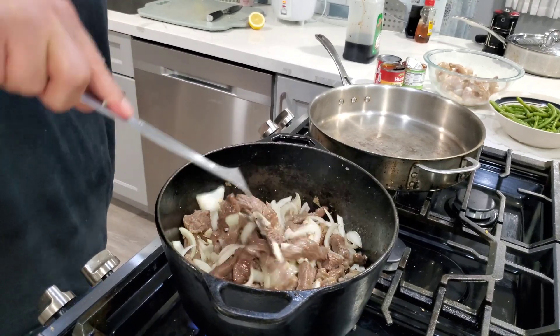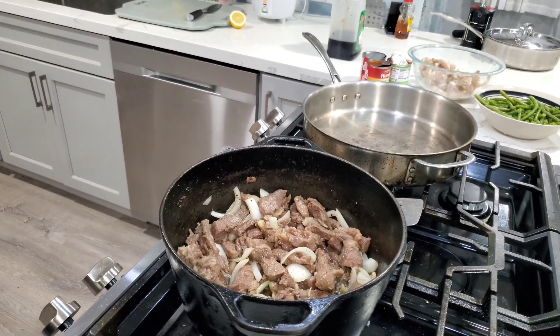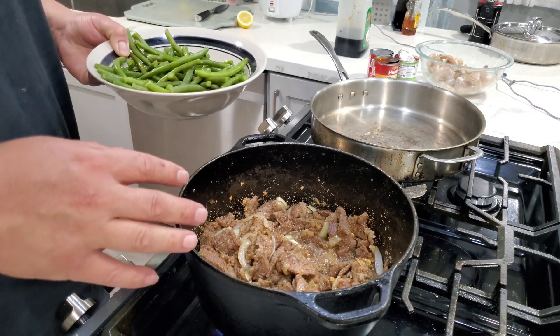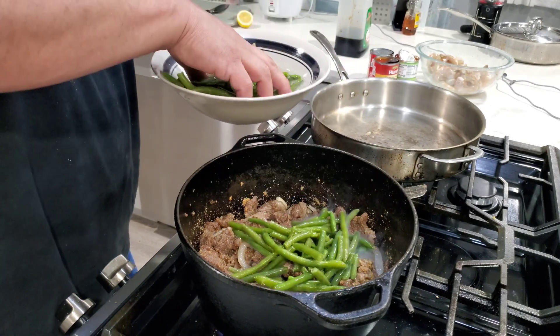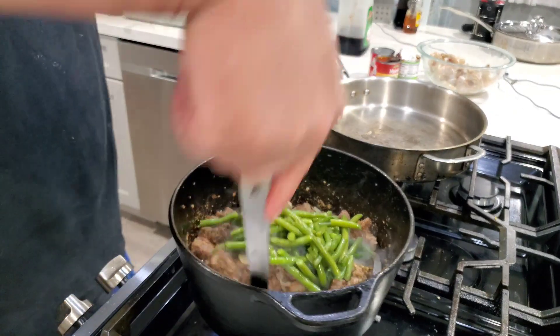Probably the total cook time for all this is somewhere around 20 to 25 minutes. Just keep mixing and cooking — you want that to start really frying up pretty good, mixing it every so often. I went and threw in some granulated garlic, and once this is fried up really nice and somewhat crispy, you can throw in your green beans and give that a good mix.